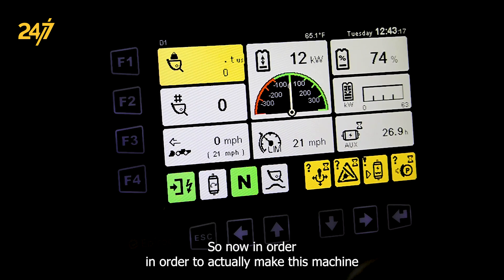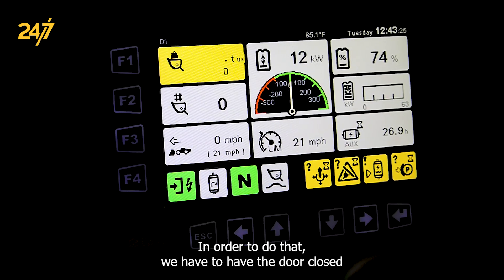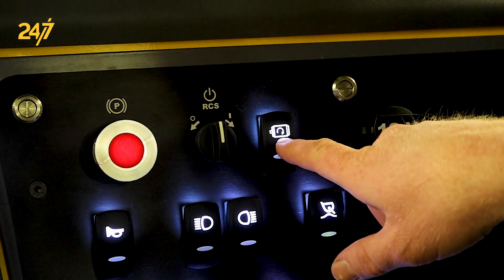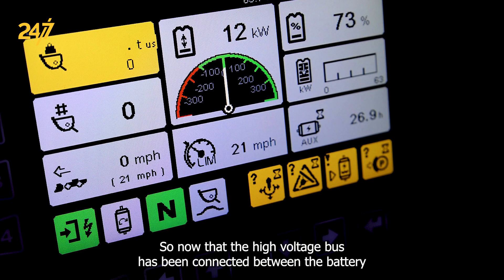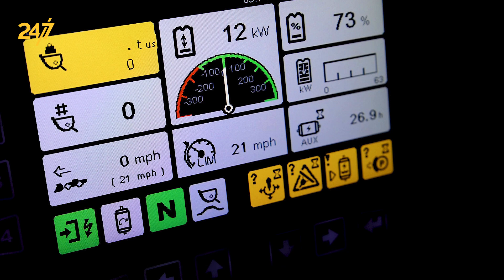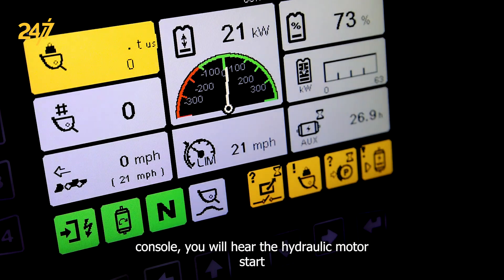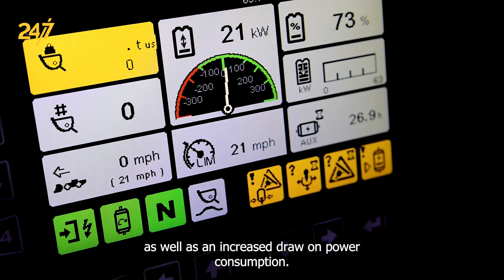Now in order to actually make this machine ready to use, we have to start the hydraulic system. In order to do that, we have to have the door closed and then we will just press this start button — that will be like starting your diesel powered machine. Once you press the start button on the operator console, you will hear the hydraulic motor start, as well as see an increased draw on power consumption.